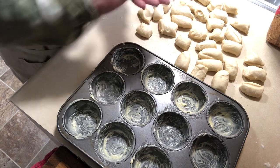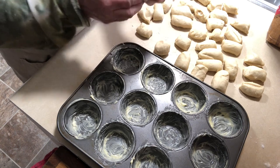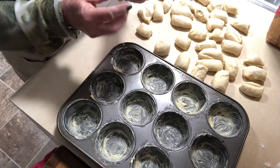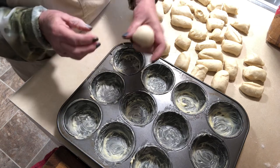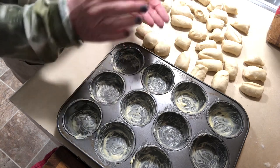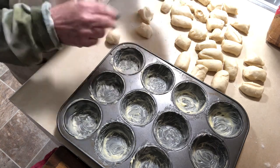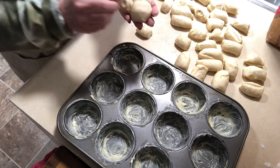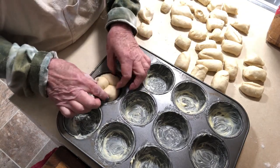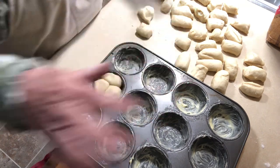Grab one, tuck it under, and roll it into a ball. Then grab another one and do the same. Take the three balls — put one here, one like that, one like this — and place them right into the cupcake holder. Go around and do it to all of them.